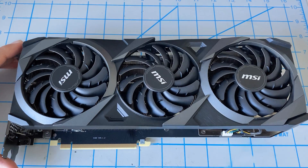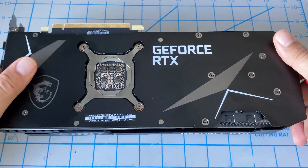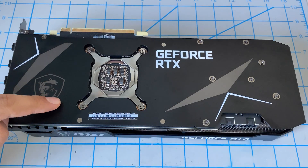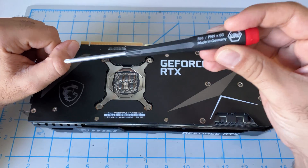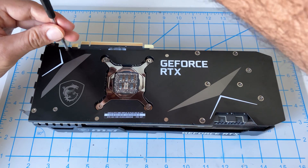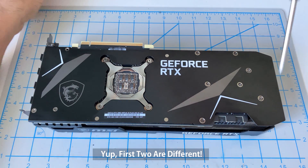First thing we want to do is flip the GPU over — just bear in mind you have these cables here. Then we want to go ahead and open up the majority of the screws on the back. I use just a regular Phillips screwdriver — I'll give you a link in the video description. Just go ahead and open these up and keep track of where each screw goes, because I believe they may be different.